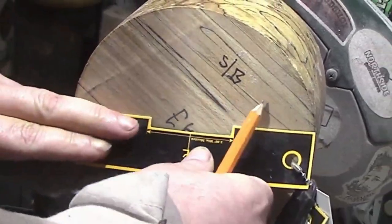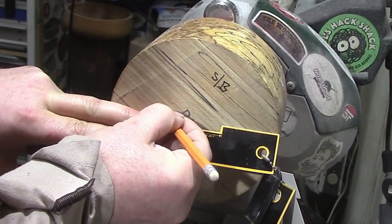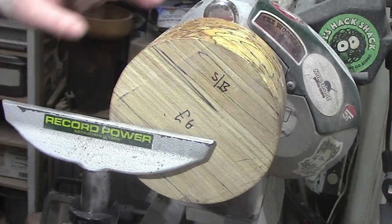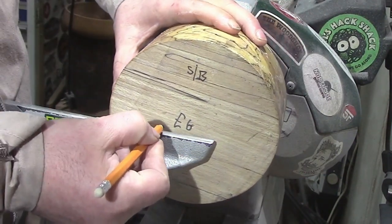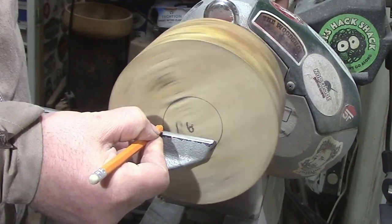Welcome back everybody. Bit of an emotional one — this will be the last video I ever do on my Rekord Power Coronet Herald before it goes off to its new home. We've got a piece of beach here and we're just going to make a mortise on the bottom.